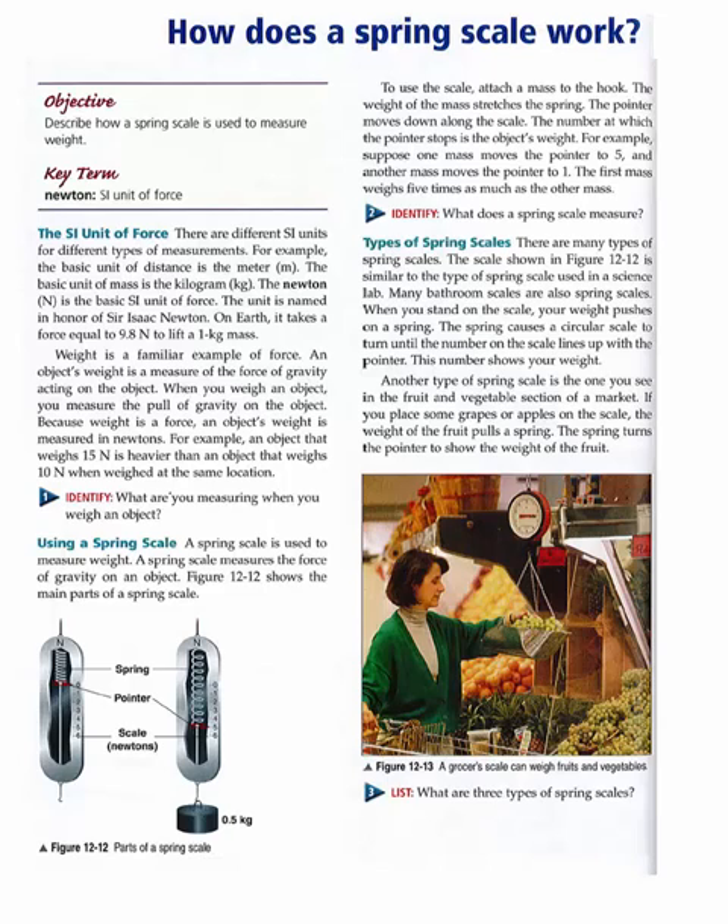Weight is a familiar example of force. An object's weight is a measure of the force of gravity acting on the object. When you weigh an object, you measure the pull of gravity on the object. Because weight is a force, an object's weight is measured in newtons. For example, an object that weighs 15 N is heavier than an object that weighs 10 N when weighed at the same location.